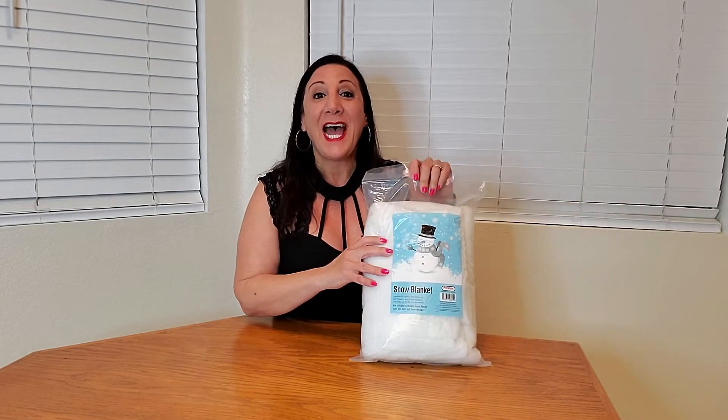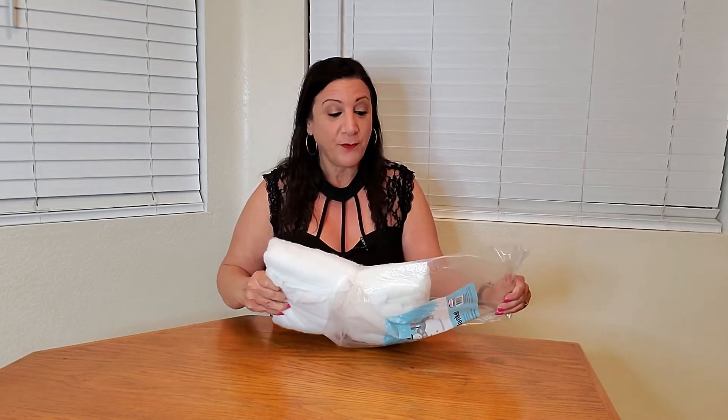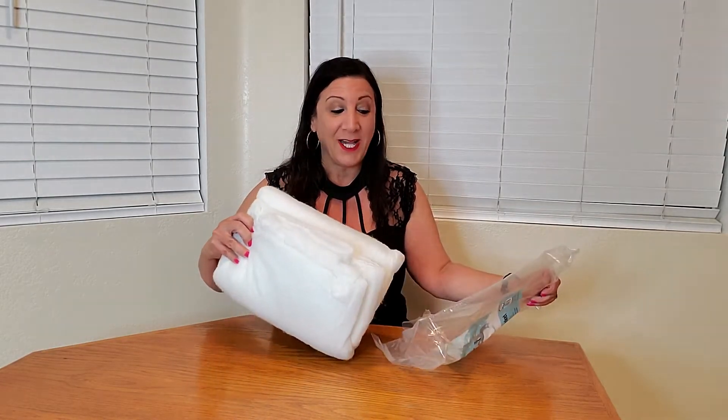This is a snow blanket roll and it measures over seven and a half feet. This is perfect if you want to have a village in your home or have nice snow decorations. This will just be perfect for that. It would also be great for photography backdrops as well.